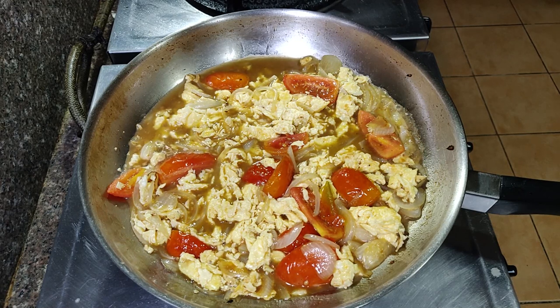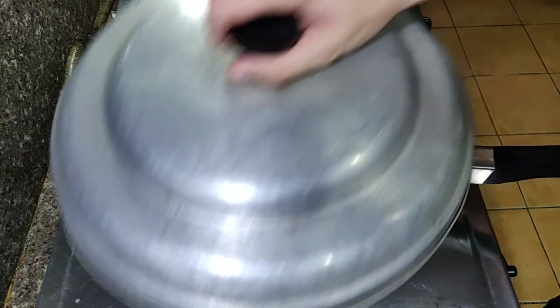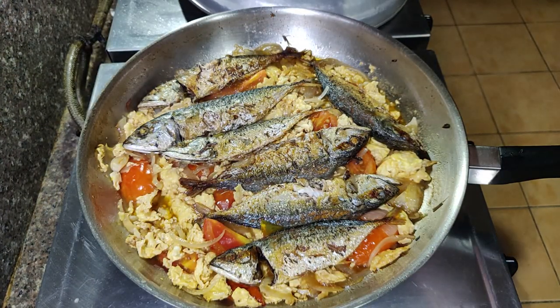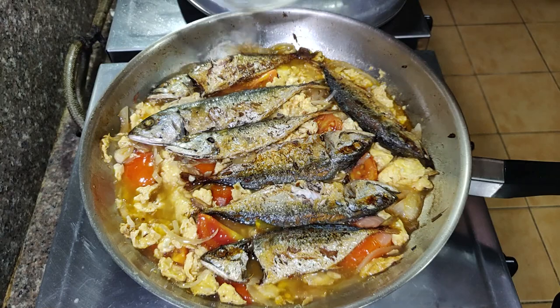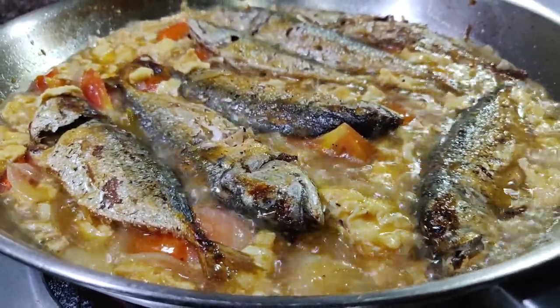After that, place the fish on top and cover it. Cook covered for about five minutes. My sarchado got a little dry here so I added another half cup of water and just let it boil. Taste for any additional seasoning and your sarchado is done.